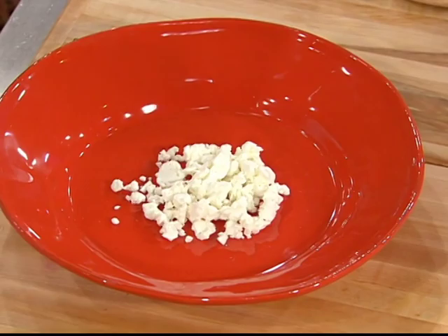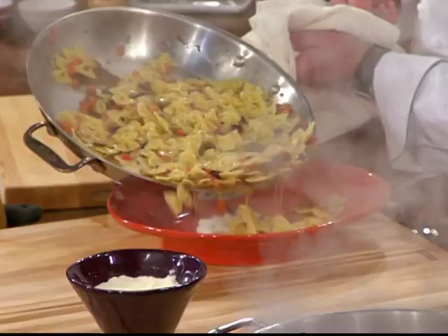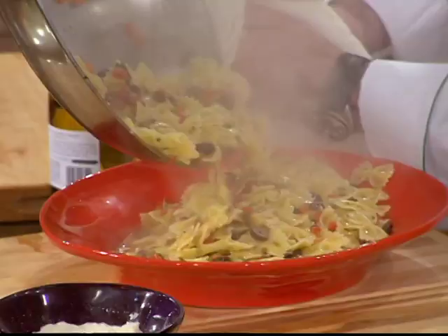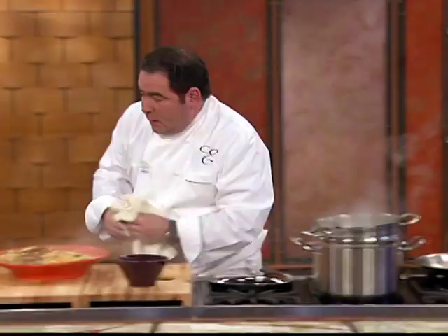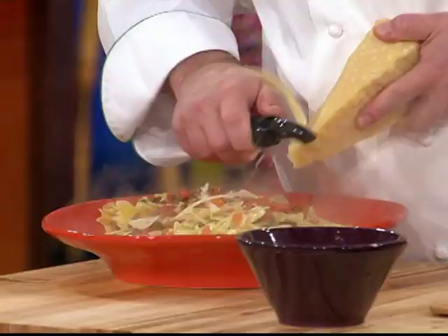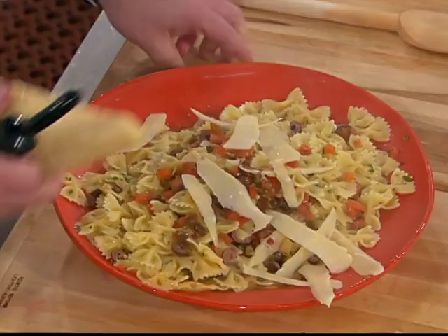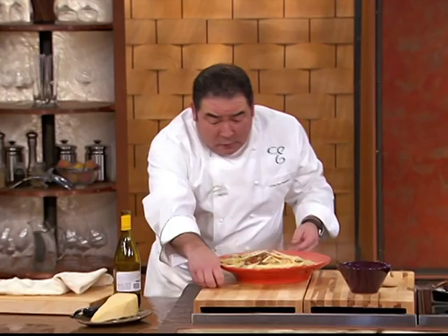Let me show you this trick. This is fresh ricotta. Watch this — they'll all be doing it. You put that on the bottom, and then you put this over it. See that? See how you just slide that hand? And then fresh parmigiano reggiano. Yes! Bam!